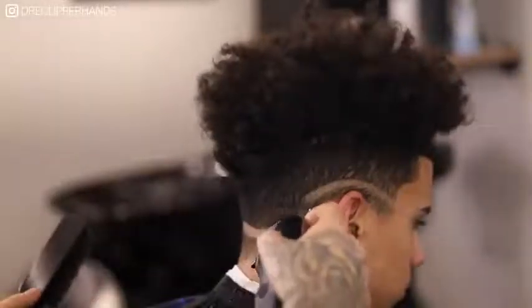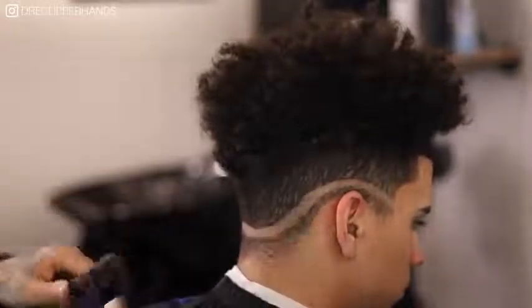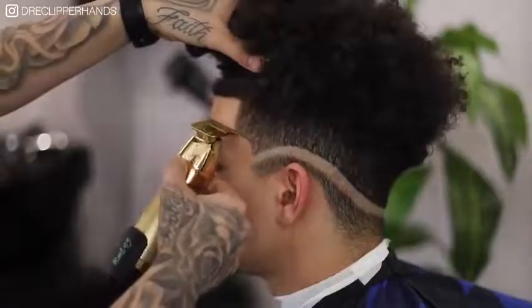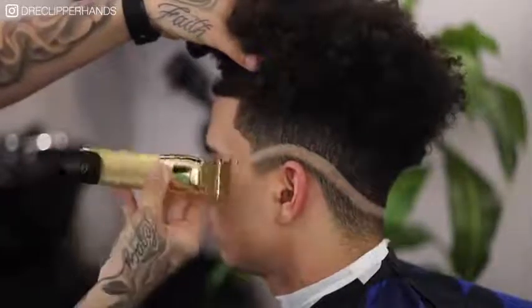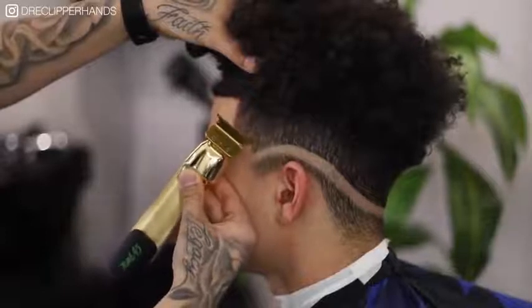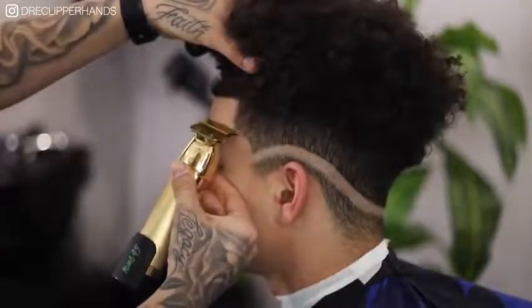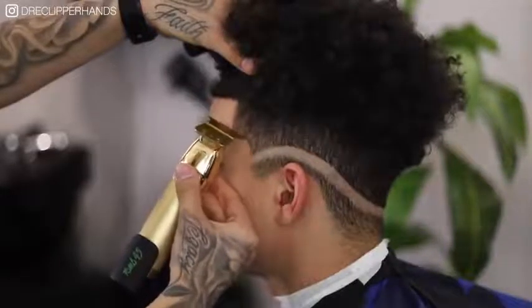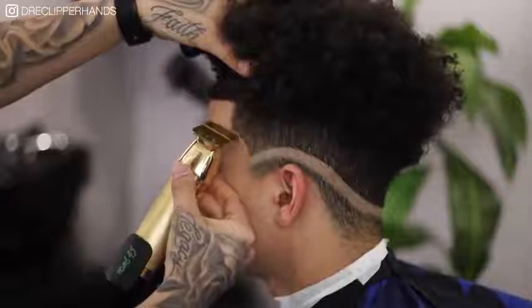Right here I'm just creating that nice drop effect. Now before we go into our next step I want to go ahead and line up his arch area. The reason I want to do this is because I want to keep this area of the lineup as dark as possible, so to prevent me from taking the fade too high or cutting too much off of that area, I'm going to go ahead and line it up first.